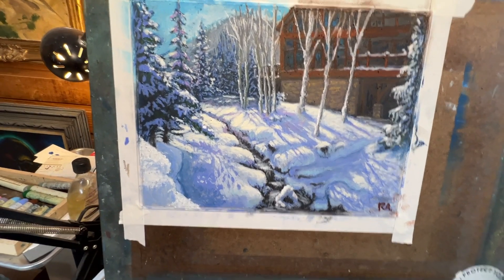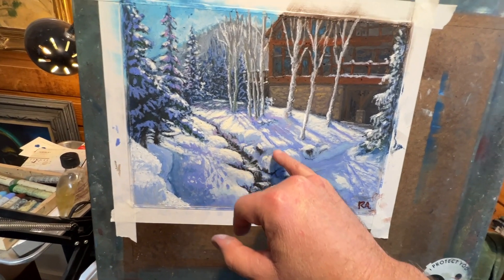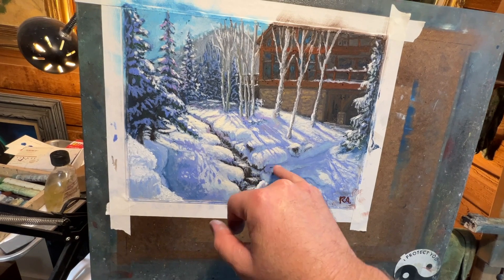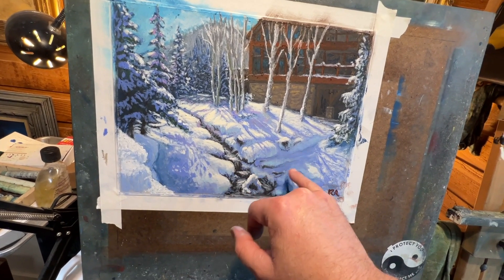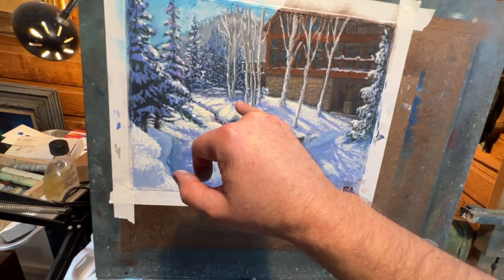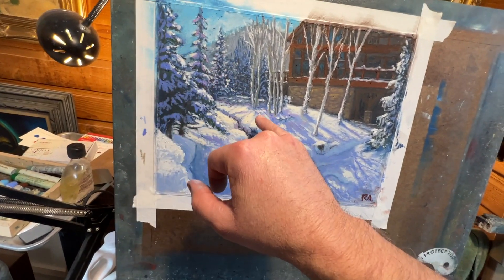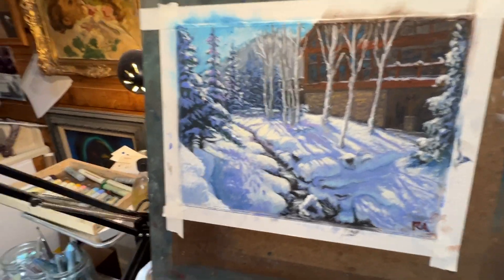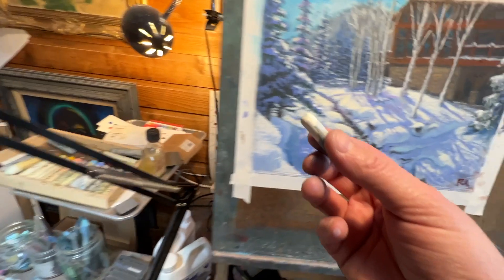Yeah, this one turned out really well. I want to do another winter painting and I really like the way this one turned out. The challenge for me was all the different angles, the shadows, the different elevations of the landscape, and the strong light. I just wanted to show you that.